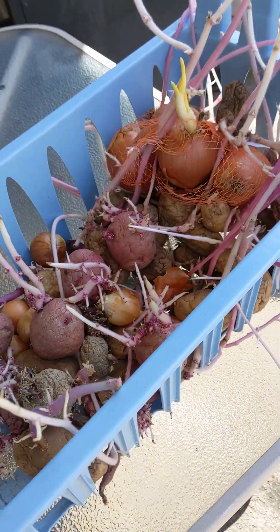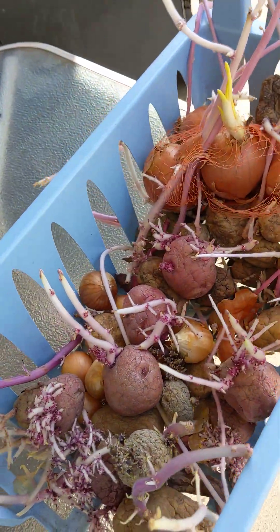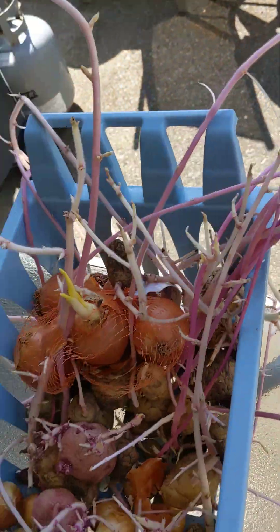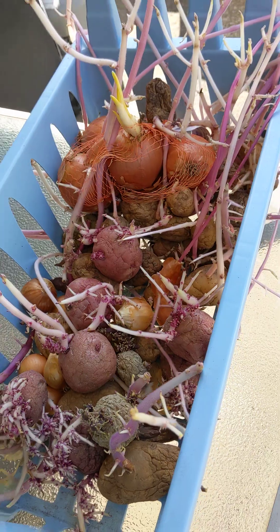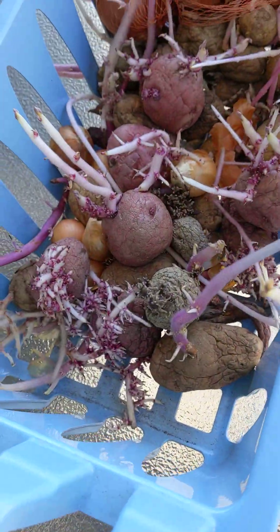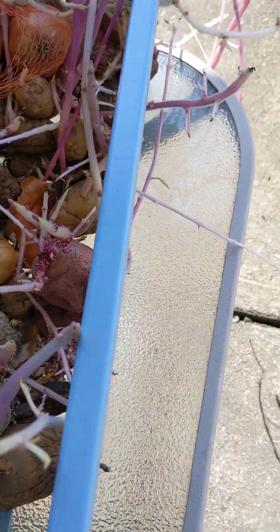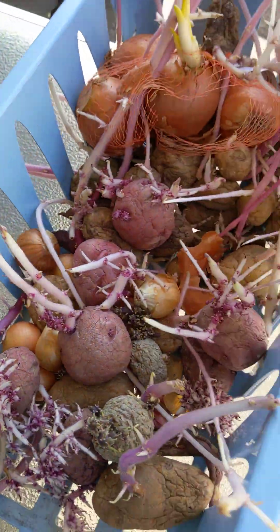Hello, good afternoon, this is Melanie from Growing My Own. These are my monsters that were sprouting in my cold room. I'm gonna be planting out some of these today and I'm gonna show you the spot where I make for it.